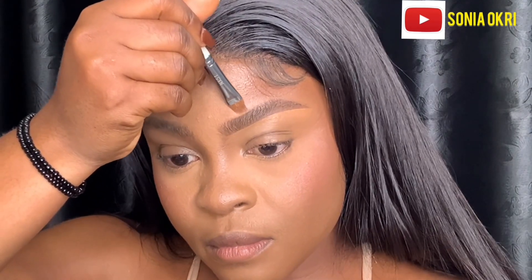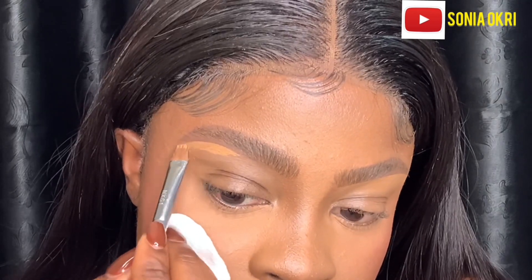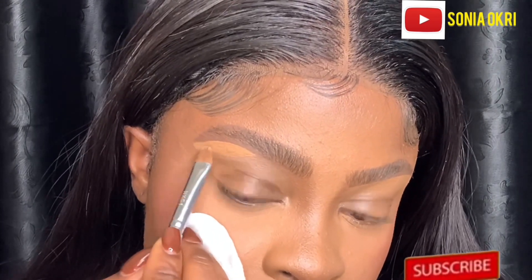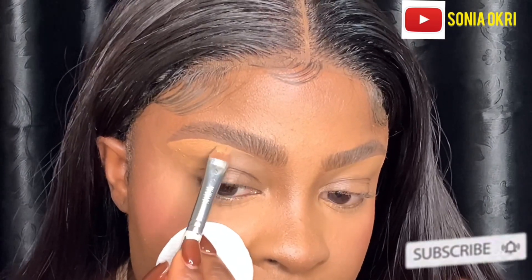When I was done I was like, 'This is it! This is my new brow routine — I am not going to let it go.' So I'm going to do the same to the other brow and I'll be right back.